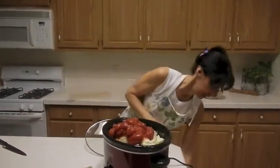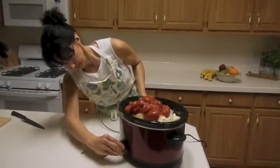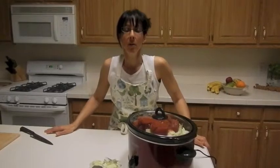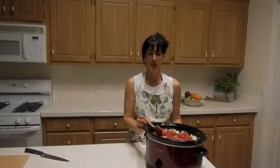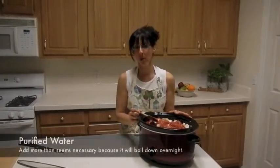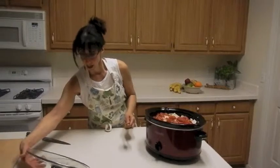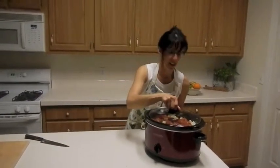I plug it in, turn it on, put the lid on, and off to bed I am. Tomorrow I'll show you what it looks like. 15 minutes went by and I just wanted to check to see how everything fit into my crock pot. I added about a cup or two of water so that everything would kind of boil in the middle of the night. I put it on high, and now I'm off to bed.